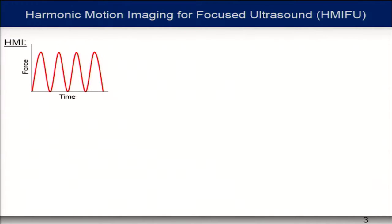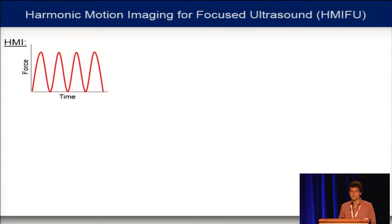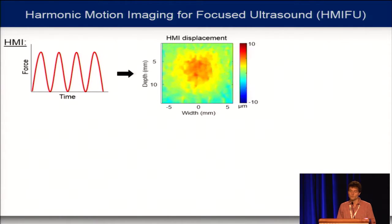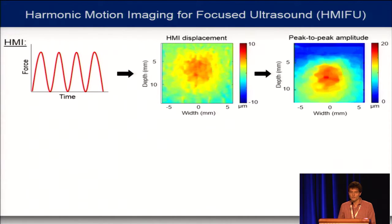To understand the technique, a few words about the imaging modality, HMI — harmonic motion imaging. Here I represent the force as a function of time. This force results in an alternating oscillation, away and towards the transducer. We take the peak-to-peak amplitude of this displacement, which provides information on the mechanical properties of the tissue. The higher the peak-to-peak amplitude, the softer the tissue.